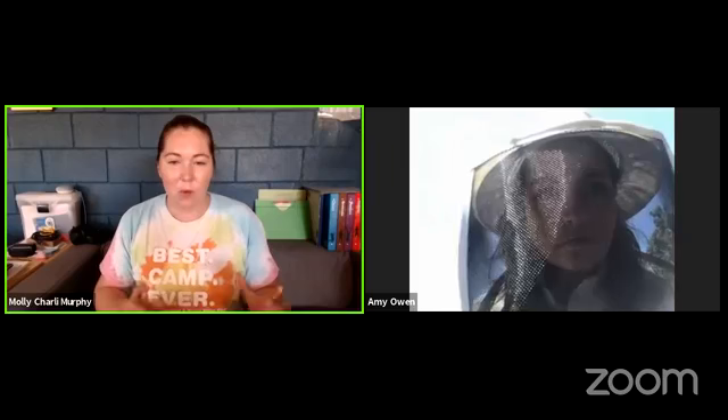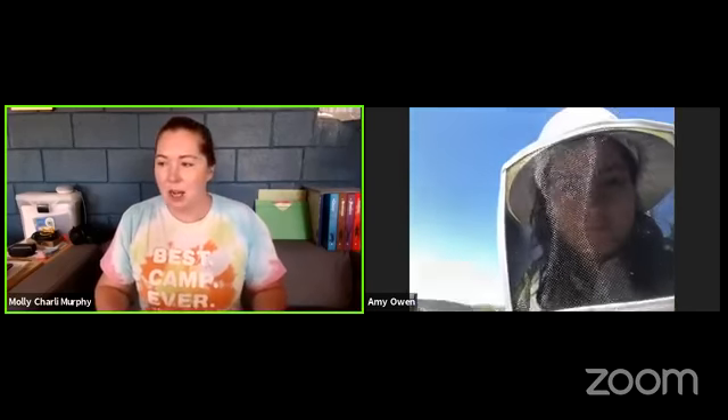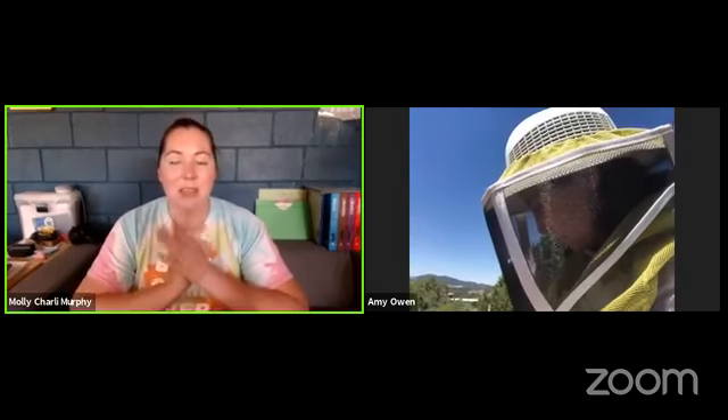If you guys missed Part 1 where we talk with Amy about what beekeeping is, why it's important, and how you can get involved, you can check that out on our YouTube or further down on our Facebook page. So today, Amy is going to take us on a live hive inspection. Thank you again, Amy, for doing Part 1 and Part 2 with us.